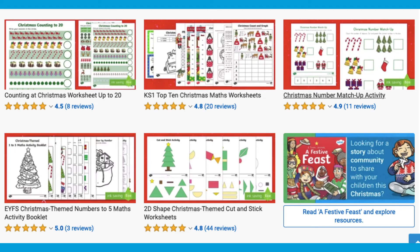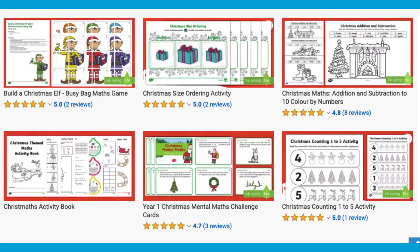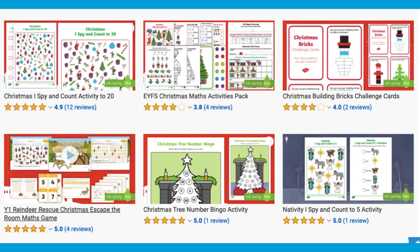I hope that was useful. To discover many more of our Christmas themed math resources, head over to our Twinkle website. Thanks for watching and we'll see you soon.